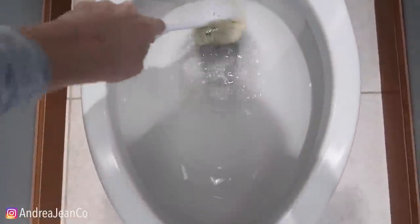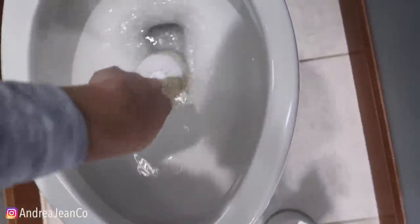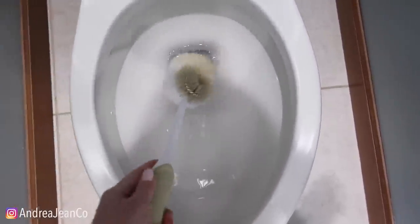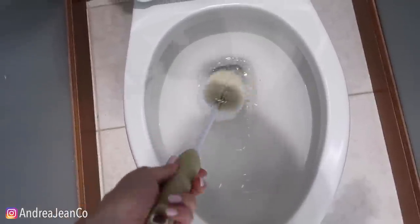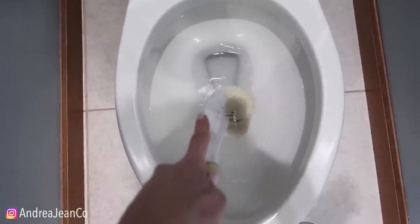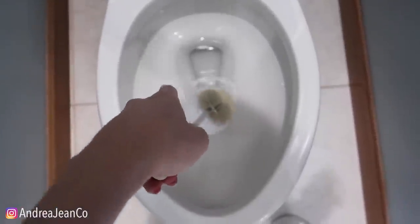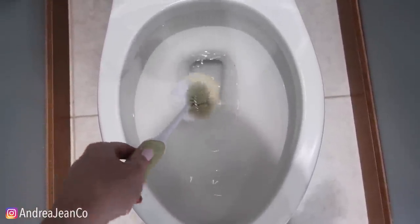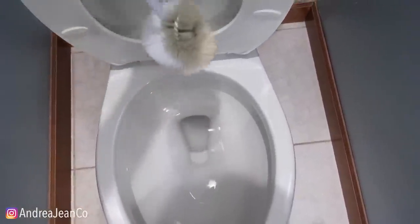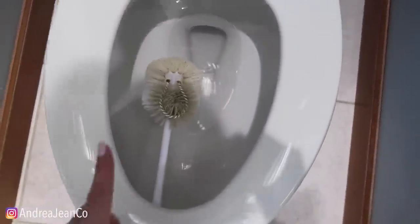It's doing a great job. I like it. Are we impressed with the Alka-Seltzer in the toilet? I definitely need to clean around the rim, but this is good. It doesn't smell like anything, so if you have an aversion to different smells, I'm not smelling anything. So let me show you another method — I'll take you to another toilet, a dirty toilet.